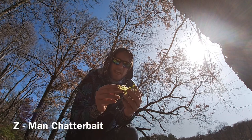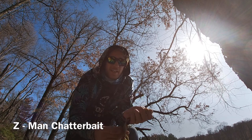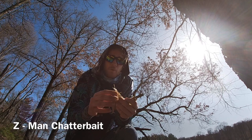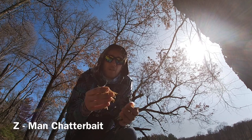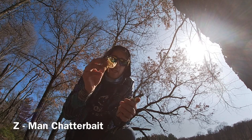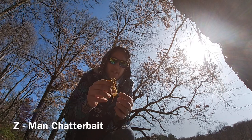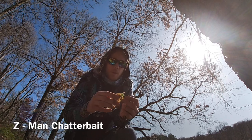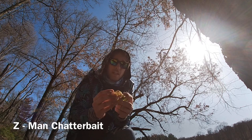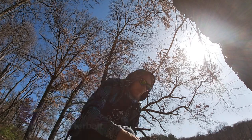I wanted to show you guys that you can take this original Z-Man chatterbait, customize it, and get better use out of it. I used the one without the skirt today, and the first two fish from the other day I used this one right here with the skirt. All three fish in the video, they hit it while I was working it like a jig — just up and down, up and down. Now, as the year progresses and it gets warmer, they will hit it a lot more often moving. But right now I recommend working it in sort of a jig pattern or a slow roll pattern. Hopefully you guys can get a couple fish.